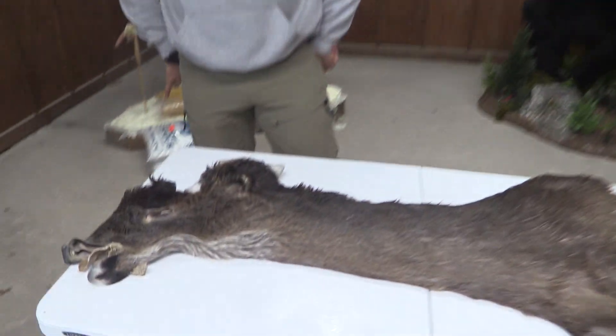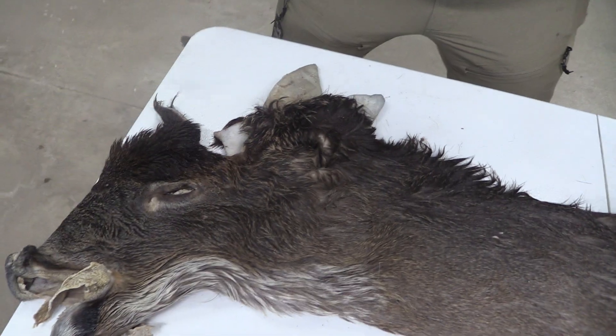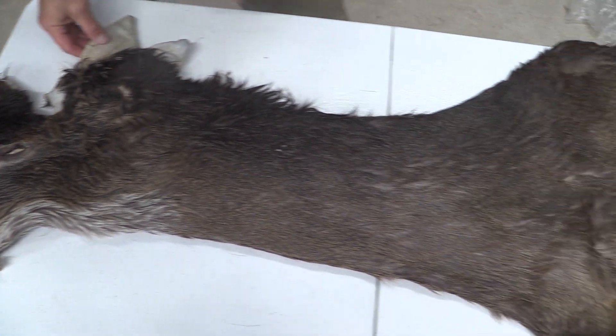Hey guys, this is John with Old Barn Taxi Army. This is going to be tag number 2266, 7.5 by 22, good size cape.